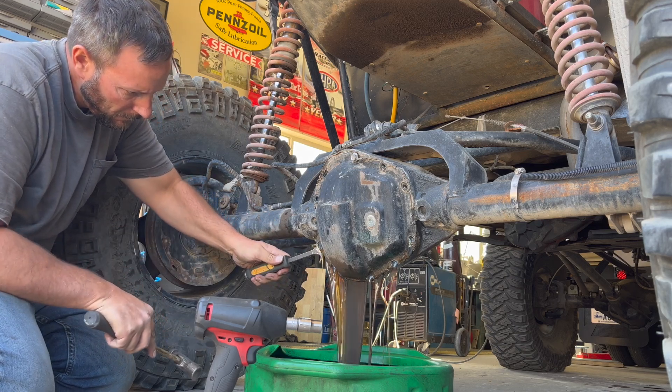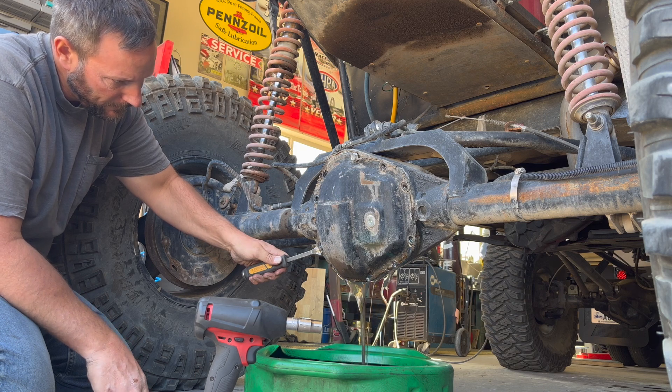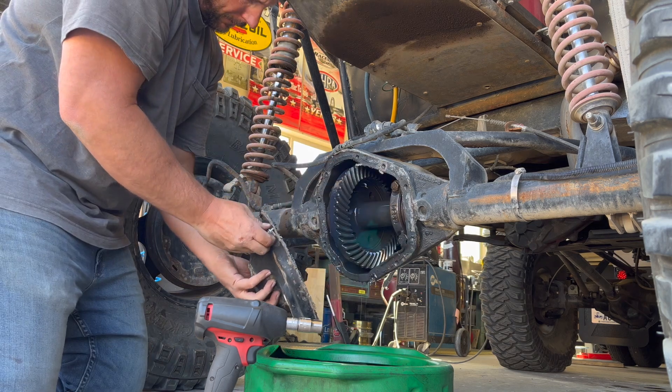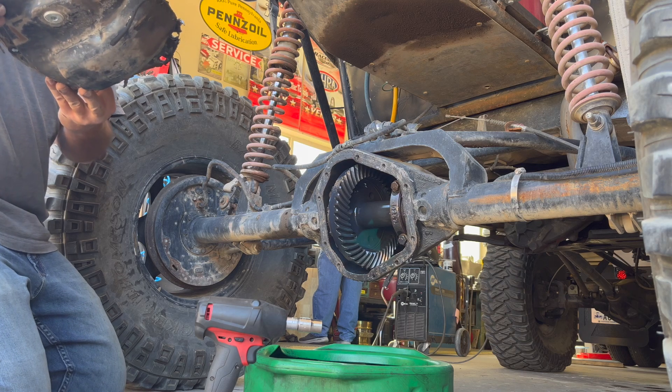The rear end of my Jeep's been leaking. I need to fix it — it's destroyed. I think I'm gonna have to get a new one or build a new one. I think I'll build a new one; I think it might be time for a new one.